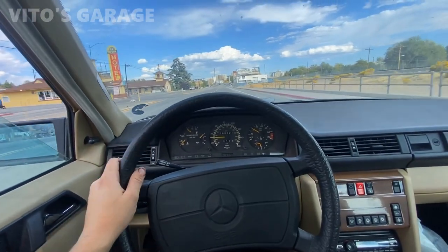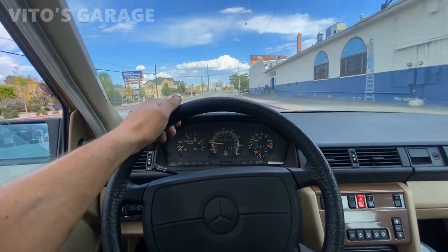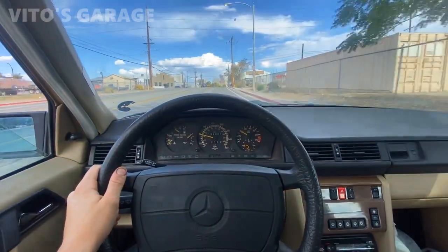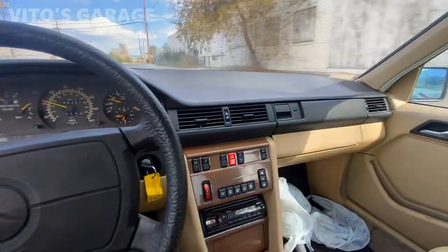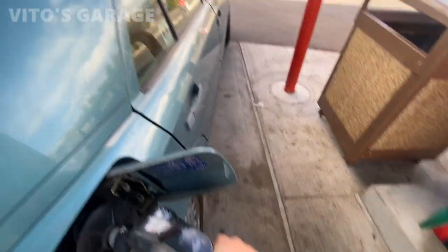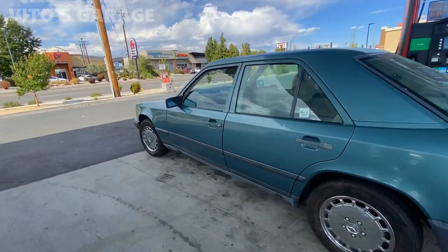We're test driving this amazing machine. I did the alignment, but it's not going to be perfect because my idler arm is actually a little bit worn out. So I'm just going to the gas station right now real quick. We'll see how she is — 40 miles an hour, not bad. Feels pretty good. Solid. Amazing machine.